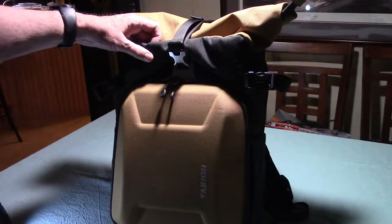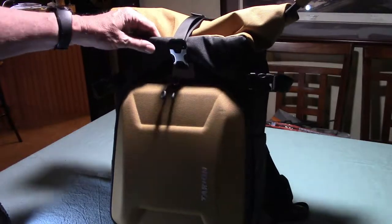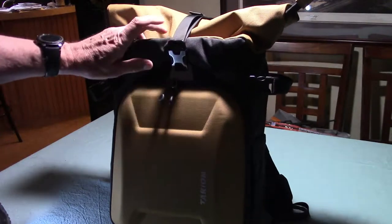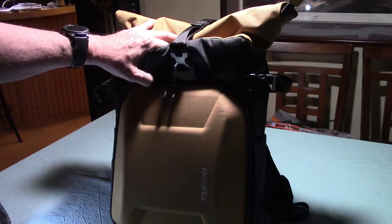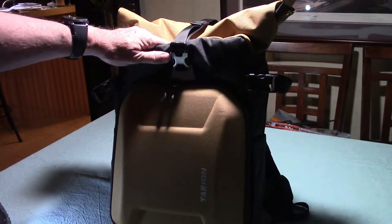I wanted something hard shell, so if the pack were to fall or something were to hit it, that radio would be protected. I also wanted some rain protection, and this material is water repellent. It also comes with a rain cover, which I'll show you here in a little bit.